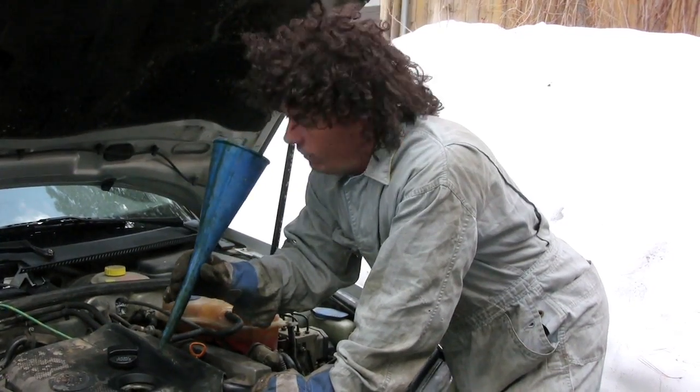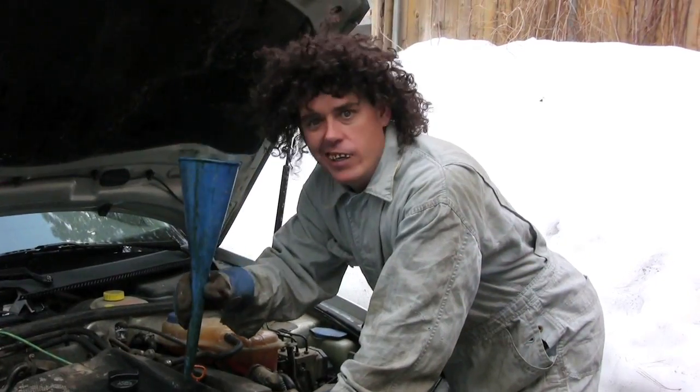I've never seen someone so stupid trying to make a cake with a funnel. I love me some funnel cake. You're going to make a cake with one of these? Do you really need a funnel to make a funnel cake?